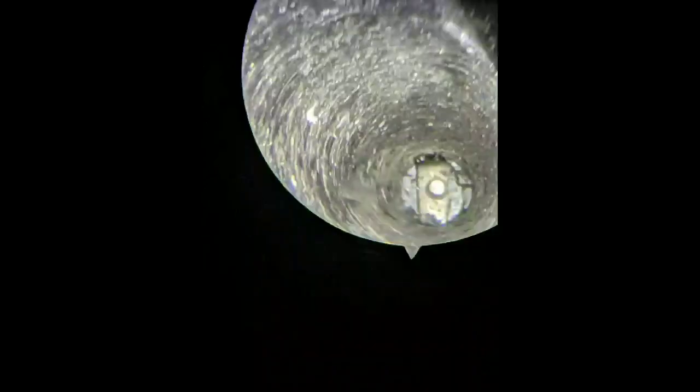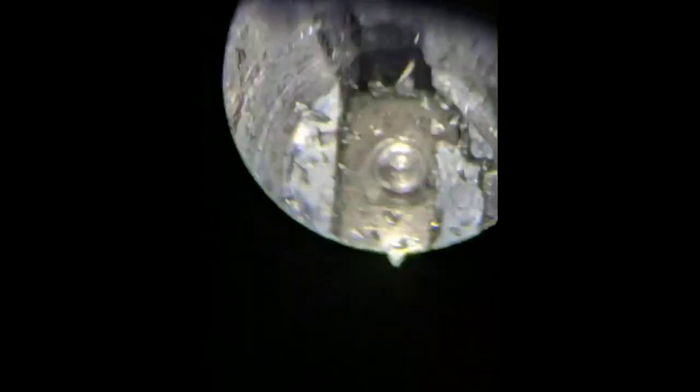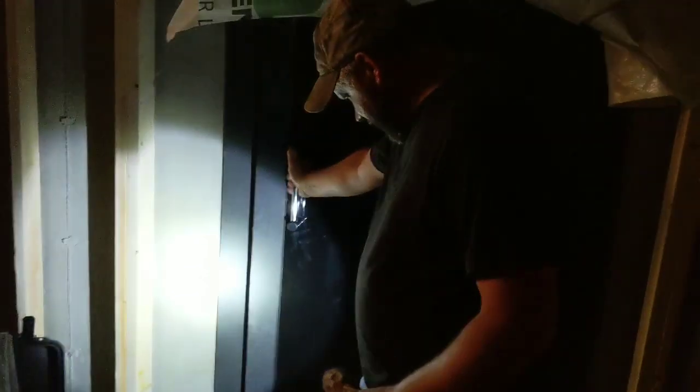What you're looking at here is Mark looking into a scope, and you're looking down into the hole that he sees. So we'd scope a little bit, drill a little bit, scope a little bit, change bits, break bits. It's a big, long process — probably about six hours. But he was able to get in, and he talks about it a little bit here at the end.